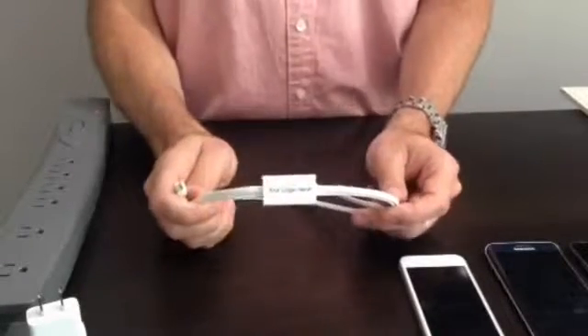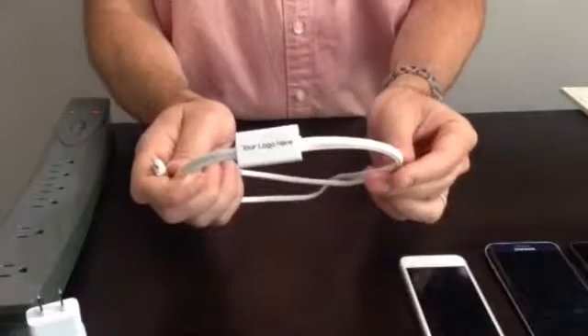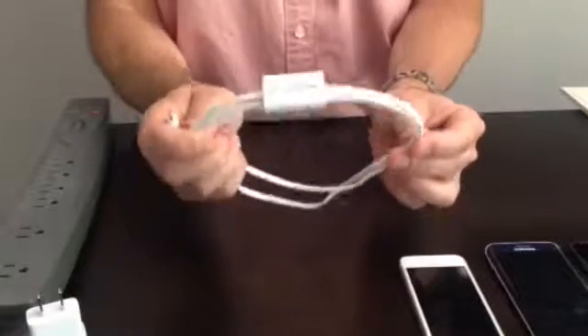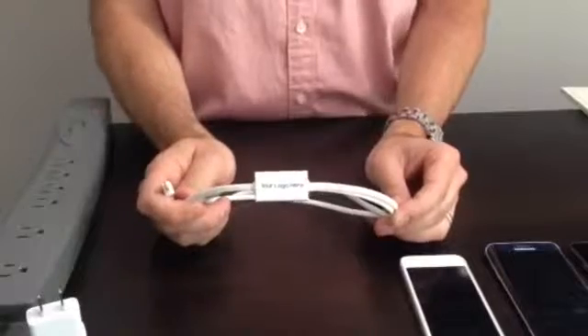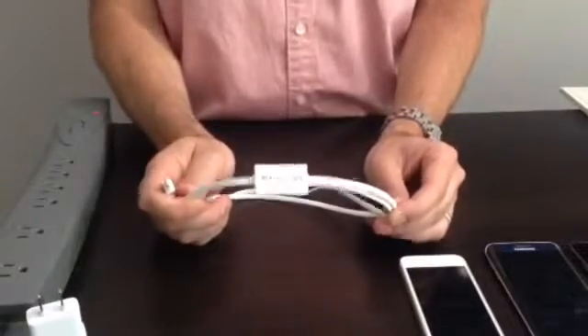Today I would like to present and demonstrate the newest addition to the Charger Leash family, our two-in-one promotional cable accessory. This fully functional high-performance charge sync alarm cable features include our patented reminder technology.